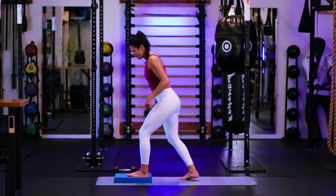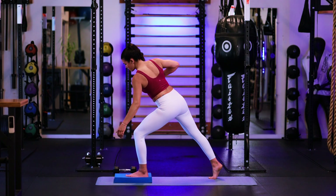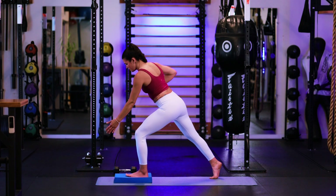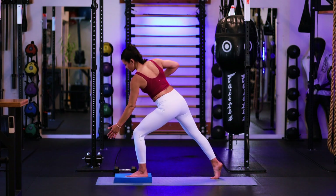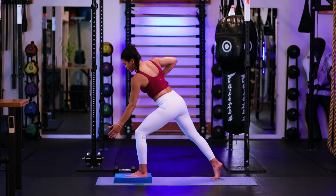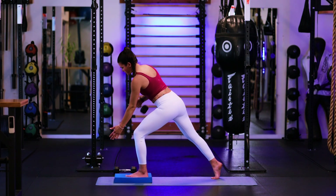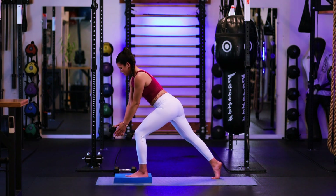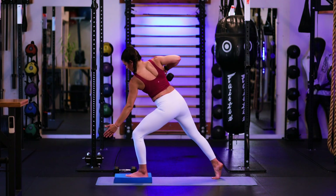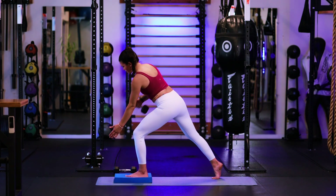Go ahead and switch the front leg, switch the weight into the opposite hand. Here we go. Exhale, pull, getting a rotation. Staying heavy on the heel of the front foot. Drawing that belly button in, core tight. Lots of stabilizing for the ankle, the knee, the hip. Last two. Nine. And here's ten.